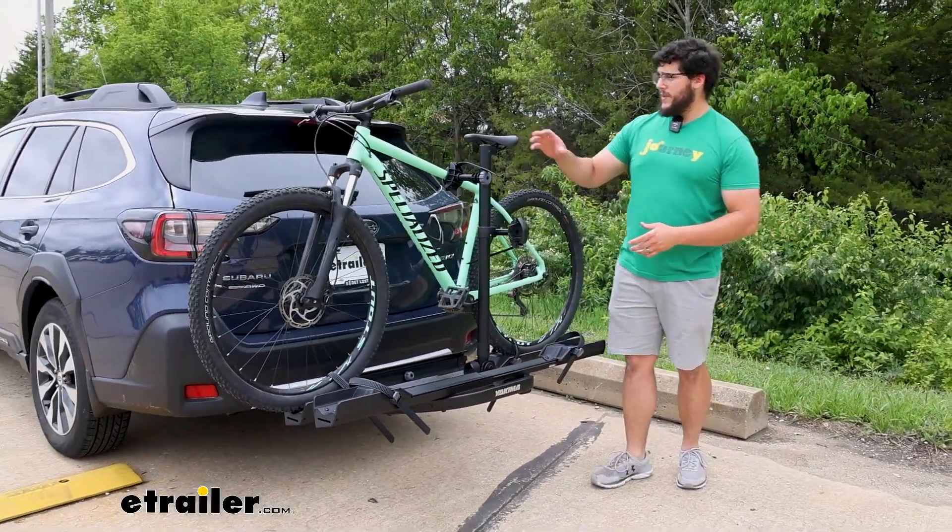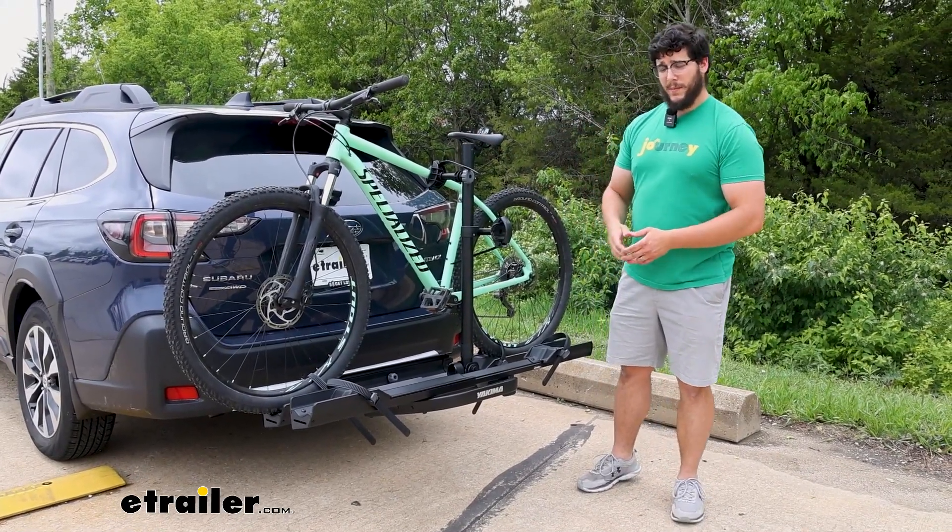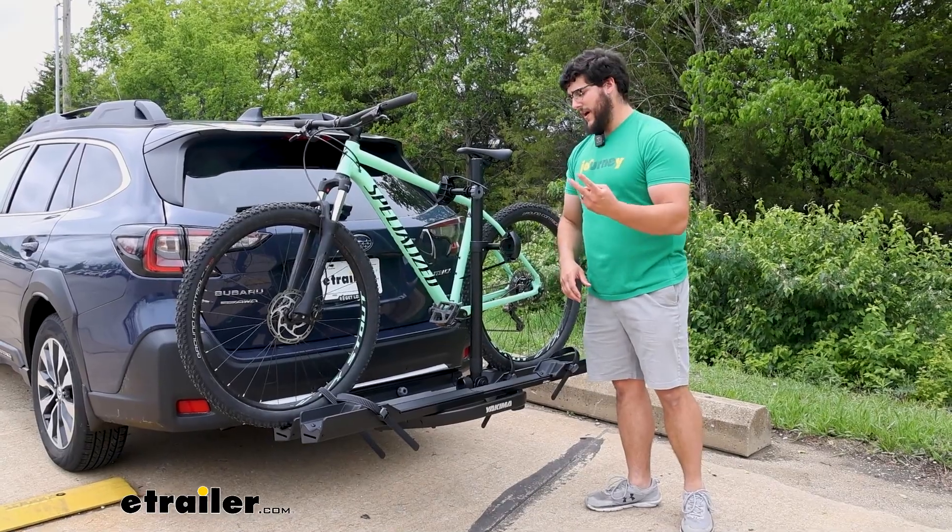This is going to be able to carry those bikes all the way up to 80 pounds. So that's going to be a pretty heavy bike back here. We're going to have the capacity to hold two bikes.